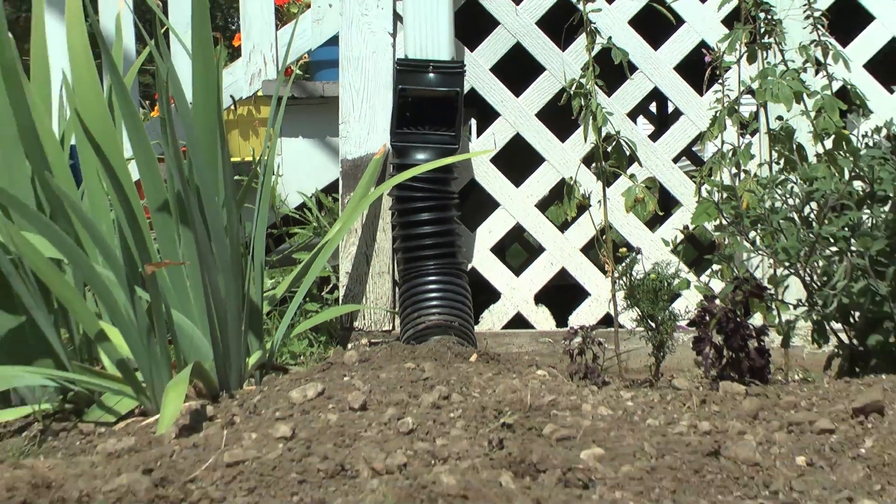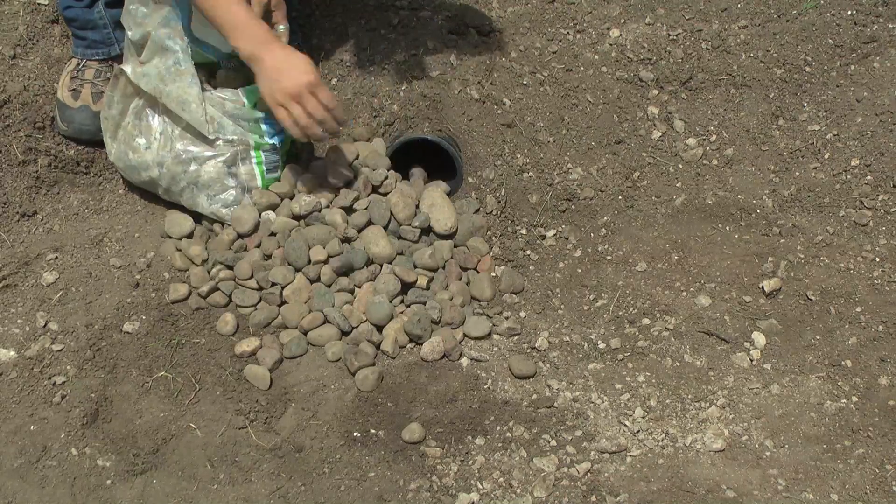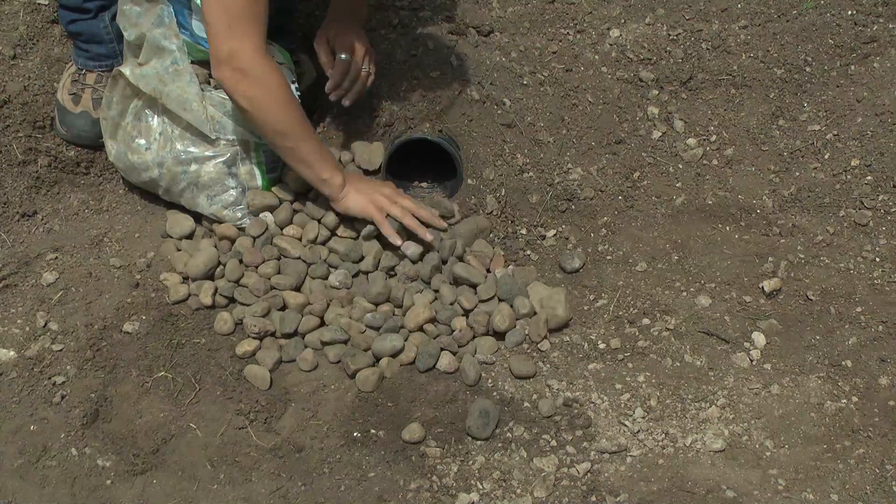What we did here was we disconnected the downspout, dug a trench, and put the drain right into the rain garden. We put rocks at the end of the downspout to slow the flow when it comes into the rain garden.